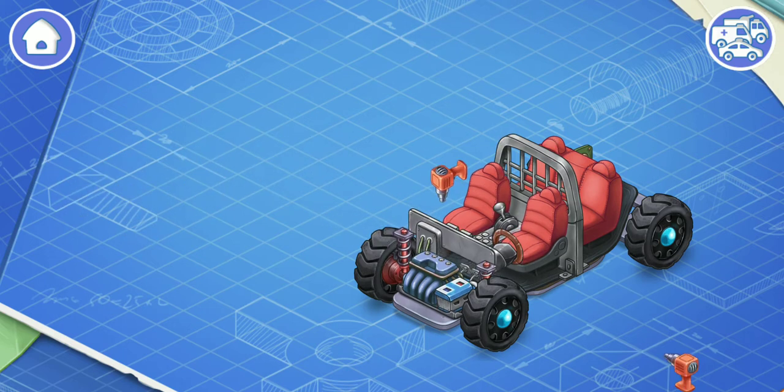The controls include a steering wheel, a gearbox, and a dashboard. Let's install them. All these things are necessary for a driver to control the car.